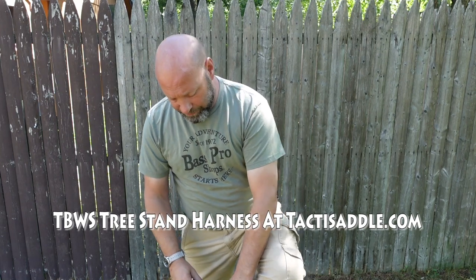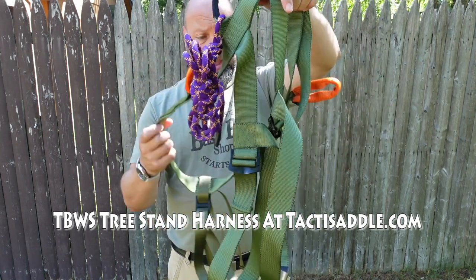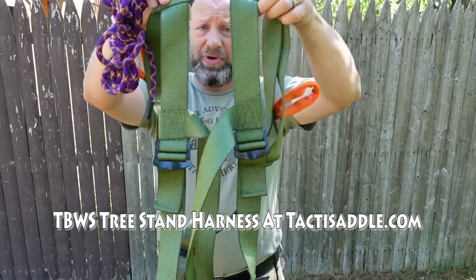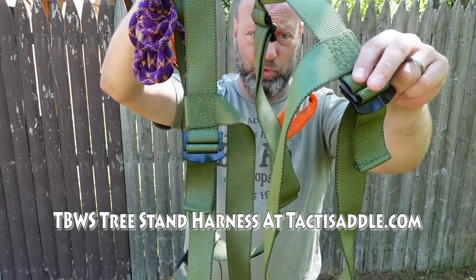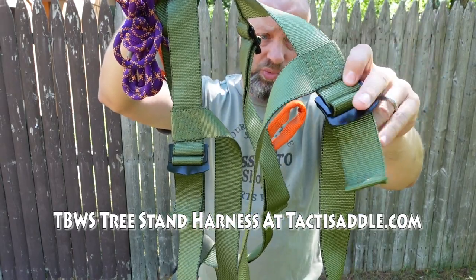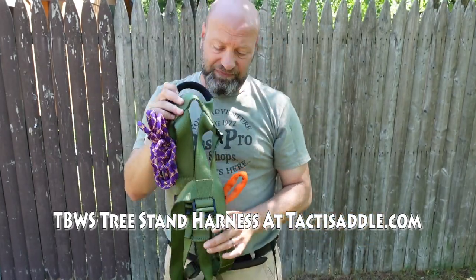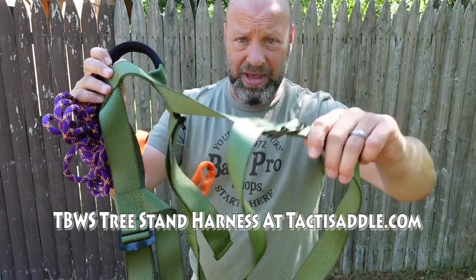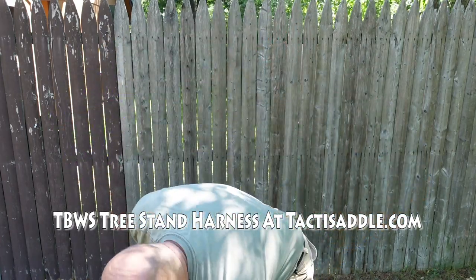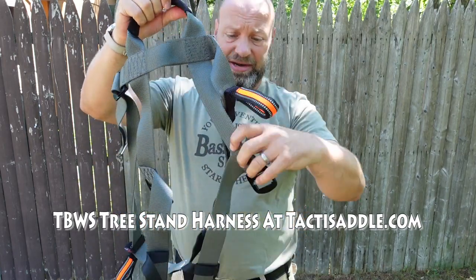Looking at the first one — the buckle style with fixed adjustable loops that do not disconnect. This is one piece, so you step through this design. That's my favorite because it is quiet. When it's on, the straps do not make any noise — it's a completely quiet system.